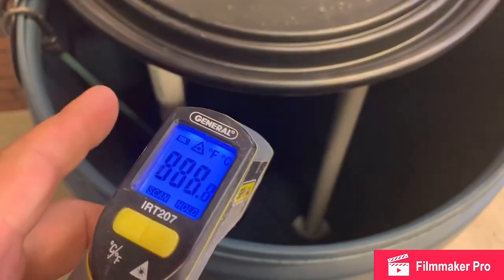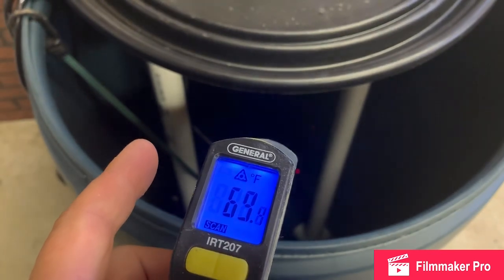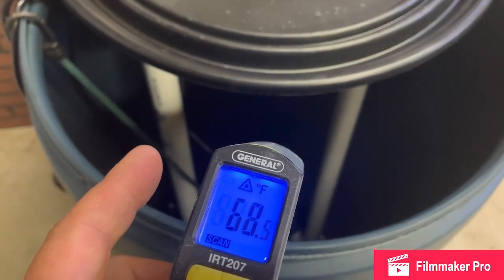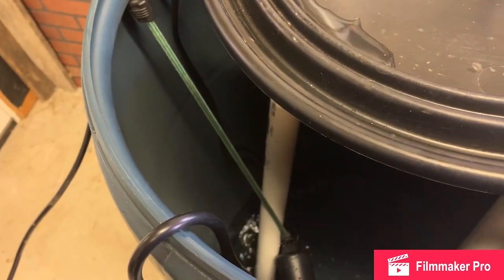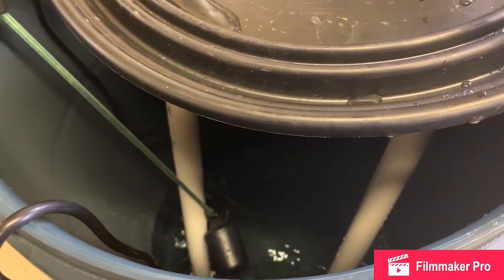As you can see, if we test the water now it's 69 degrees. We'll test it again in about 10 minutes. So we're now at about 95 degrees on the temperature, and we're going to go ahead and pull the heater out and start to mix in some of the sugar.